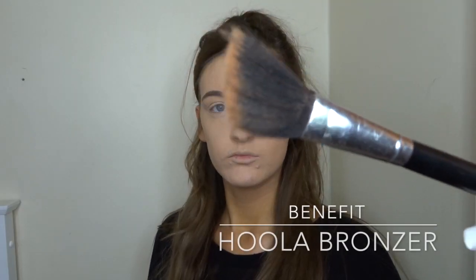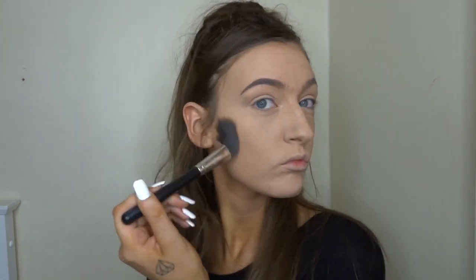For contouring today I'm going to be using the Hula bronzer by Benefit and just this angled blending brush, and I'm just going to give myself some cheekbones, then I'm going to go over the forehead and underneath my chin just to really give that contour effect.